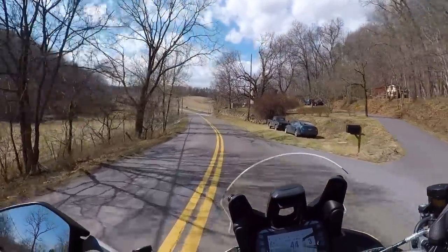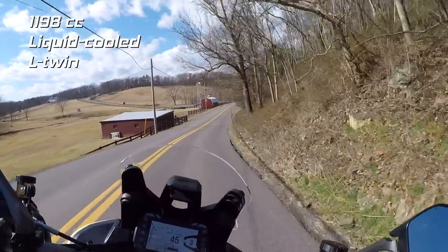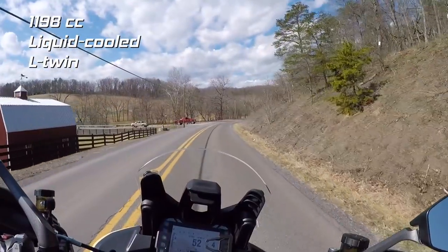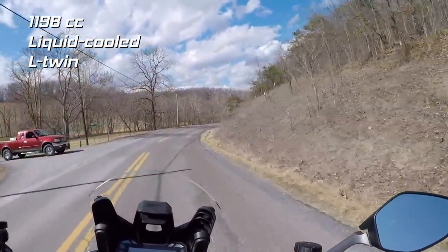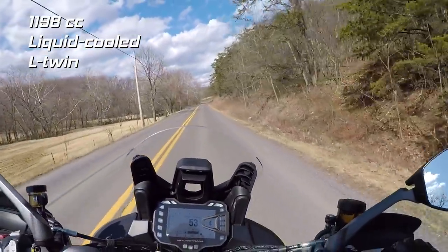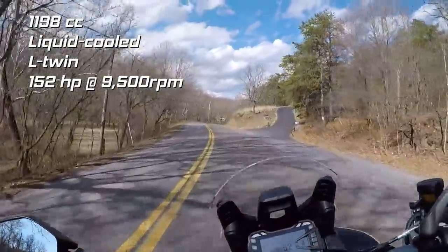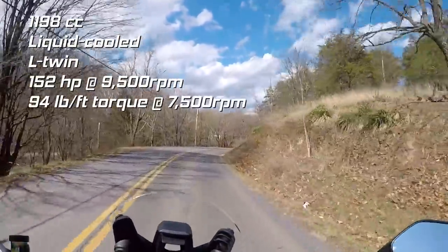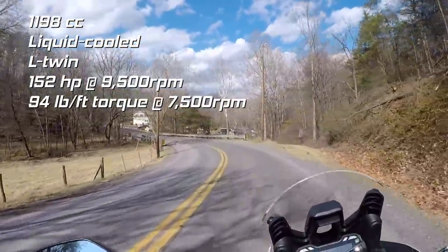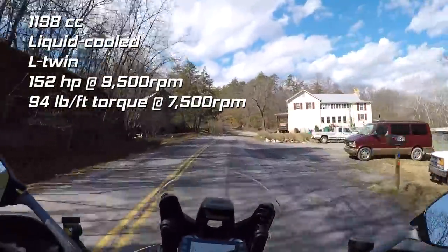We're going to start out with the engine. The engine is a liquid cooled L-twin 1,198cc. This is the same engine used in the 2017 and previous Multistradas — this is not the new 1260 engine coming out for 2018 for the other Multistrada lineup. This engine is putting out 152 horsepower and 94 foot-pounds of torque, so there is plenty of power. There are also four different ride modes which I'll go into more detail on later.